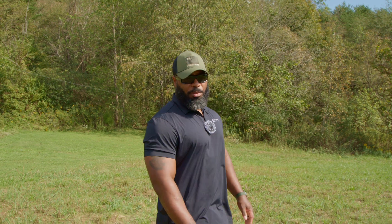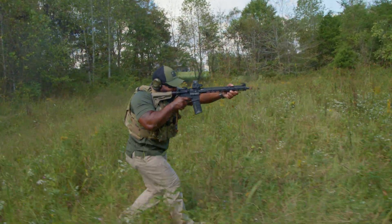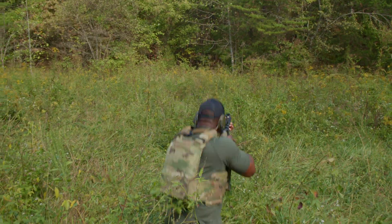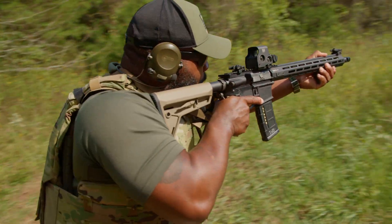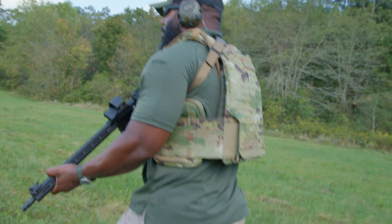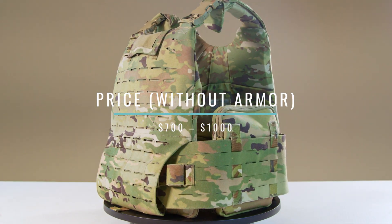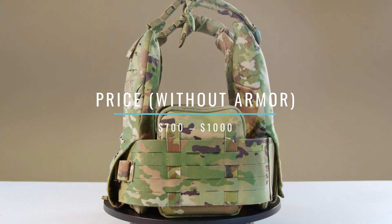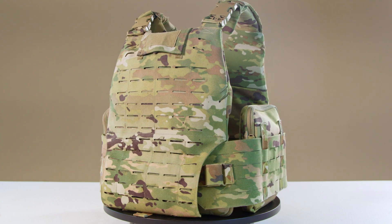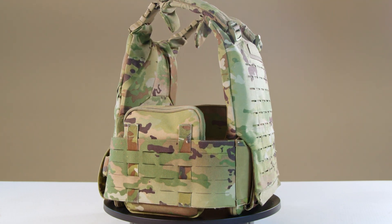Price is the least important factor when choosing your plate carrier — this is life-preserving gear. Most people using the MSV haven't purchased it themselves; it's typically issued as part of their standard gear. With the MSV currently not commonly available for private sale, direct comparisons to commercial pricing are challenging. The exact cost without armor is difficult to determine precisely, as prices vary based on government contracts, manufacturing, and specific configurations. However, estimates for the vest excluding ballistic inserts, hard plates, and soft armor typically range between $700 and $1,000, including the base carrier's modular components such as shoulder straps, cummerbund, and attachment points.